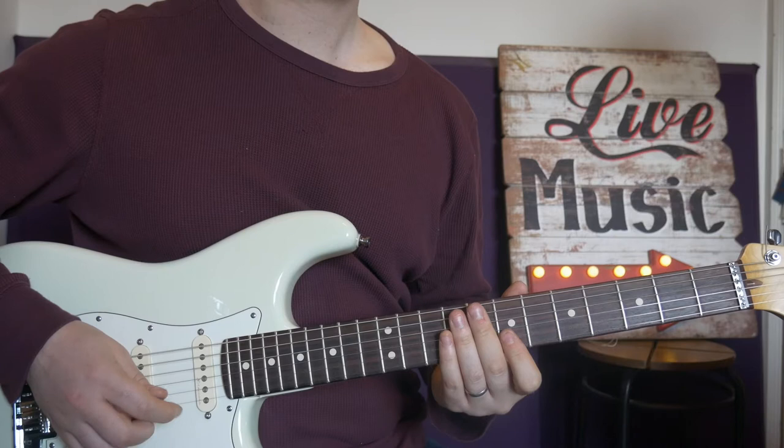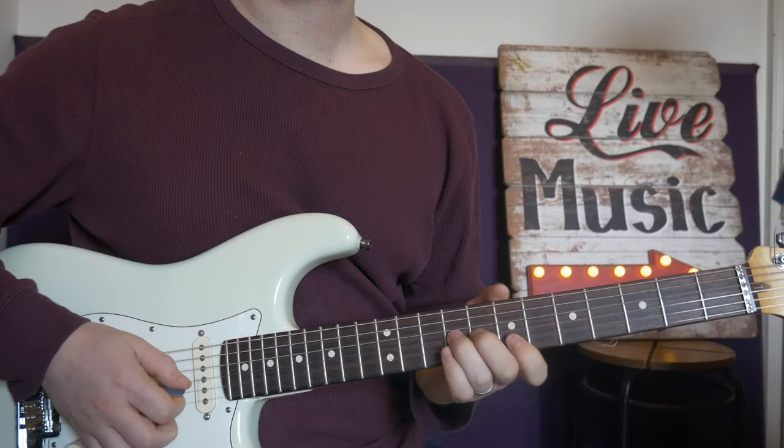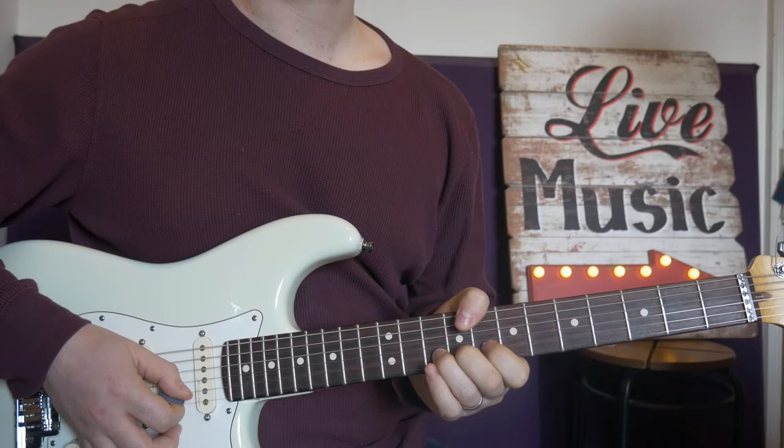Okay, that next lick is a lick everybody knows. Nine on G, seven, seven on the B string, E string, back to B — and a flat finger for that. Then bend 10 on B.